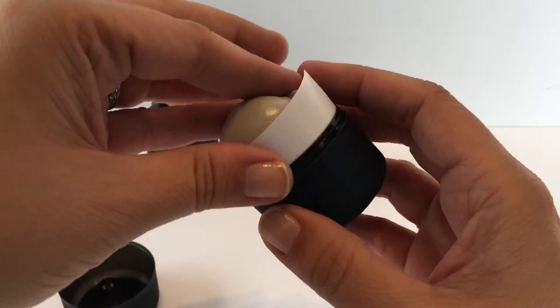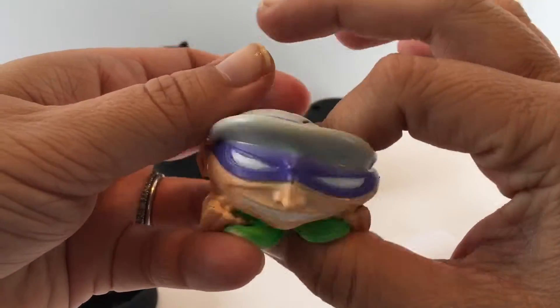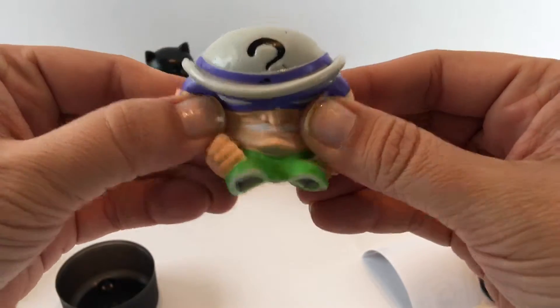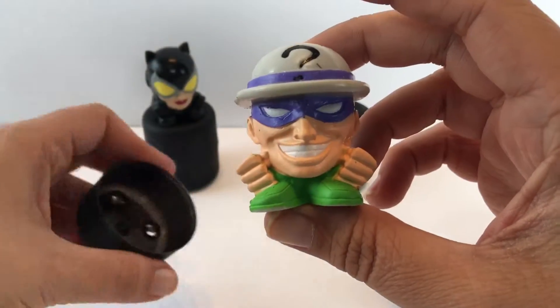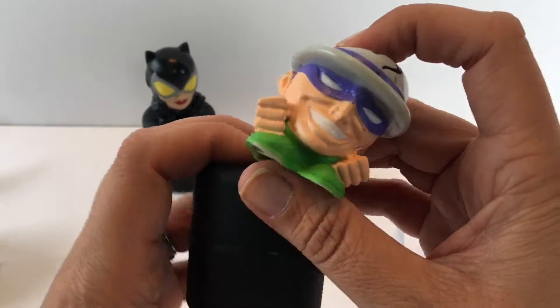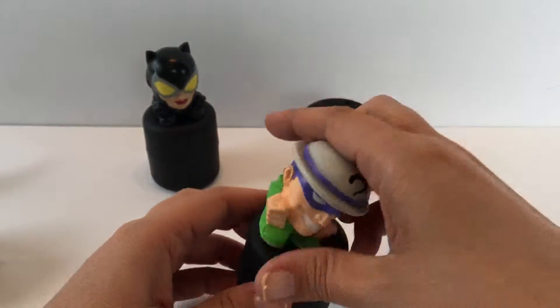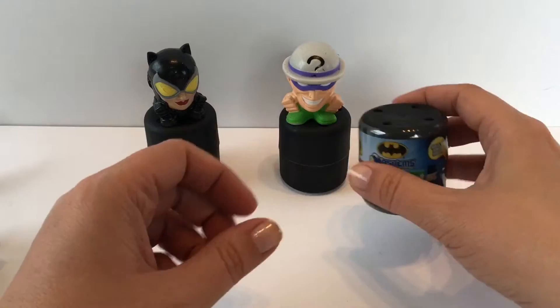Our character in here is the Riddler — so here's the Riddler, oh cool! So we have Catwoman and the Riddler so far. I'll put him on top of his capsule and we'll open up our last one for today.